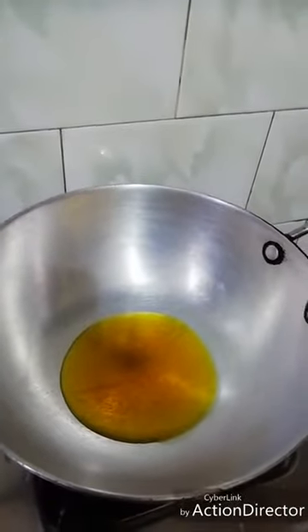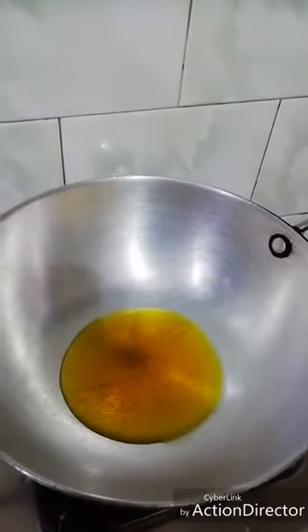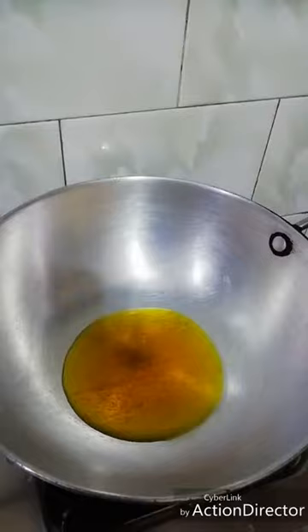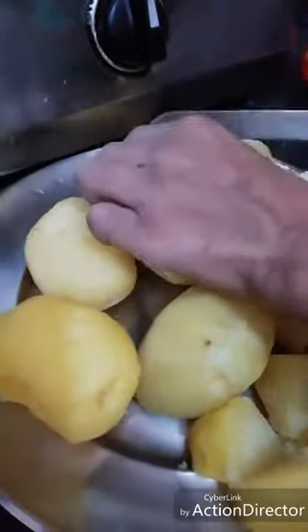First of all, I have 4 small pieces of bread — you can refine it as well. I have boiled 8 big olives and I will cut them into small pieces.